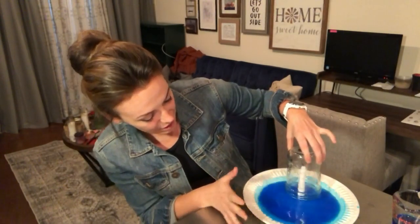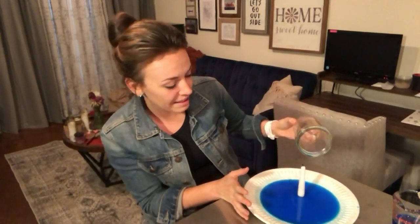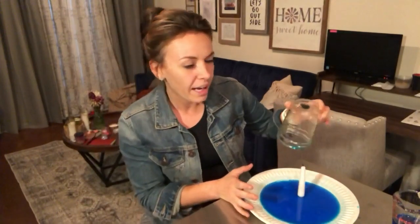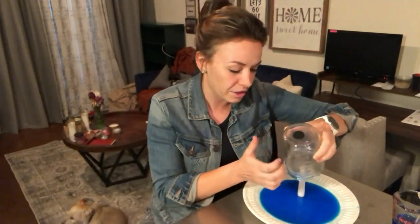I'm kind of scared to take this off again because it sloshed so much last time, but you still get that effect. If you use something that can hold more water or a different shaped jar — an Erlenmeyer flask is great for this. With the skinny neck and larger base, that works really, really well because you can see the water shoot up into the skinny part of the jar.